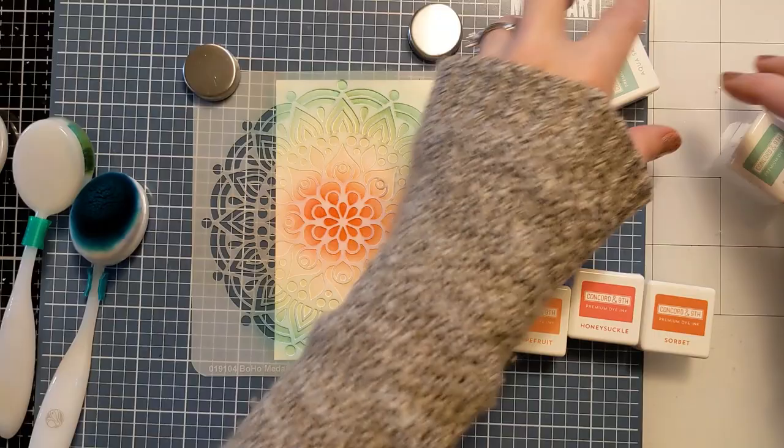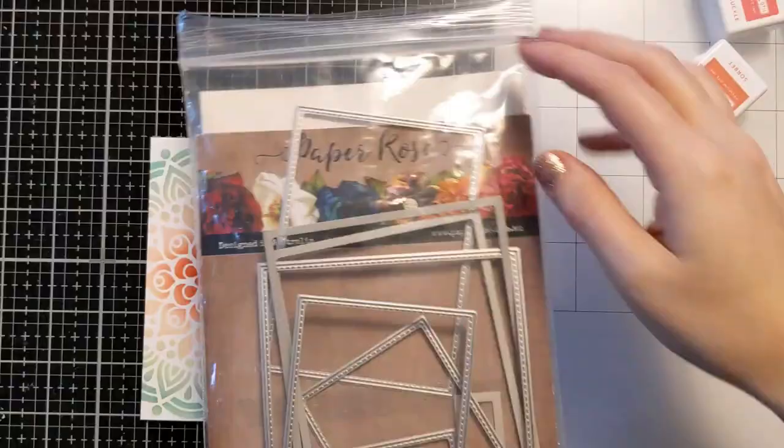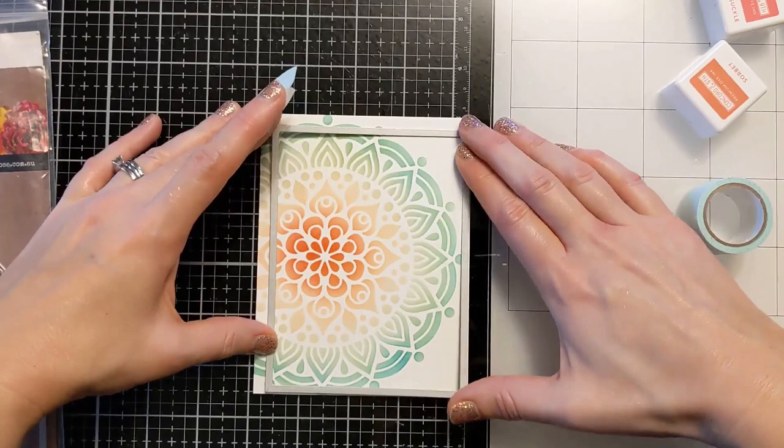Here's the reveal - it's just a beautiful soft panel with a gorgeous design. I'm going to use a stitched edge rectangle die to bring it down from A2 size a little bit and give it a nice border on the card base. And I am going to attach it to an A2 size card base of 110 pound cardstock from Neenah.